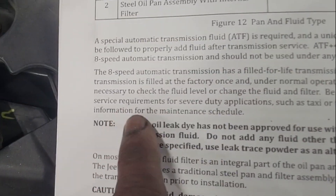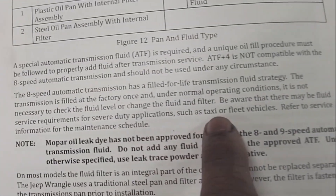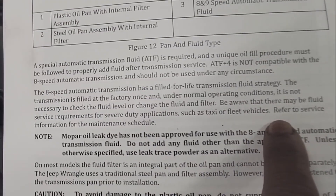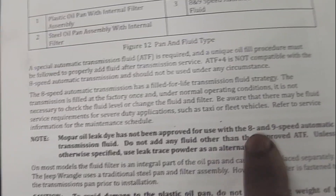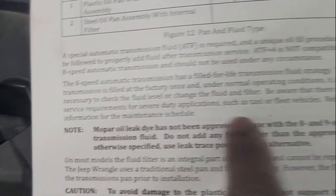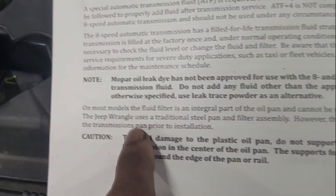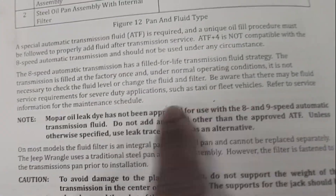Be aware that there may be a fluid service requirement for severe duty applications such as taxis or fleet vehicles. If you drive excessively or heavily, basically all of this is out the window. They do put a little disclaimer at the bottom: refer to the service information for the maintenance schedule.